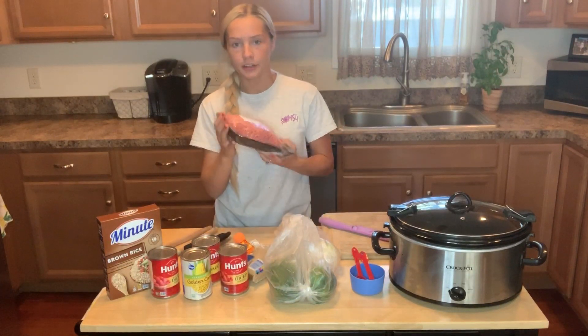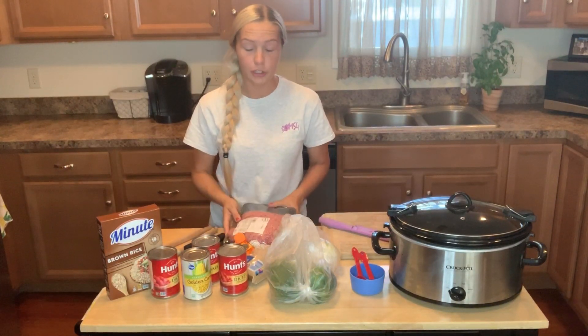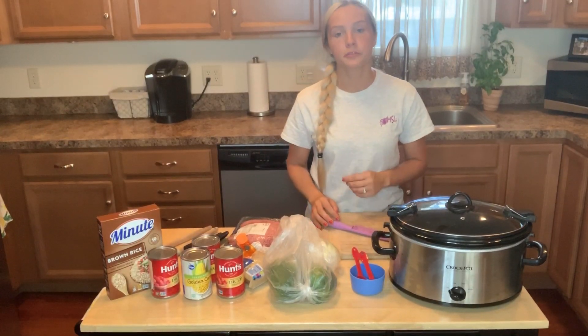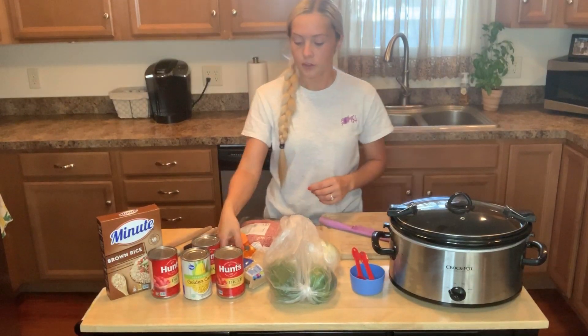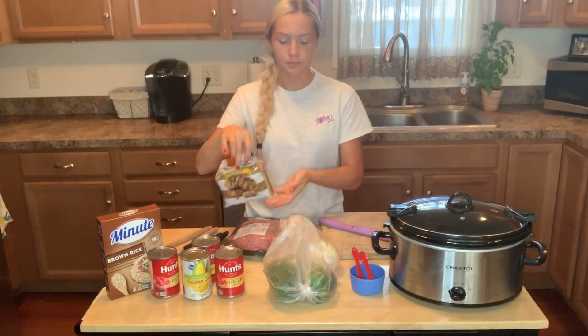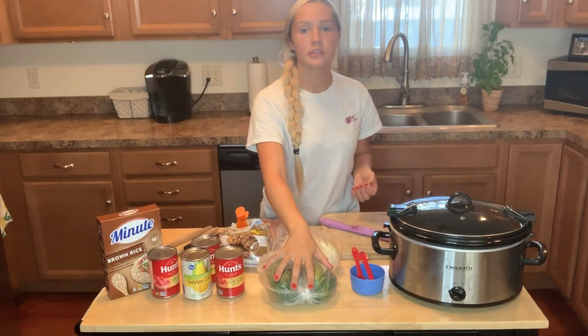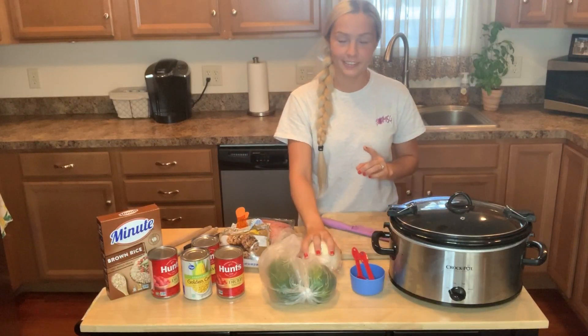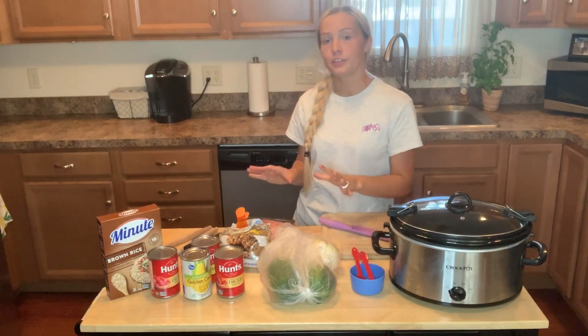Then you're going to have your meat — depending on how much you want to make, one to two pounds of ground beef. Then you're going to want brown sugar, two green bell peppers, and one onion. That's it for the ingredients.